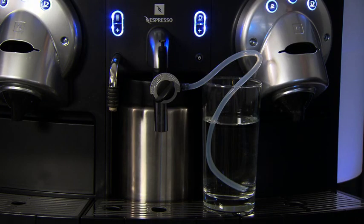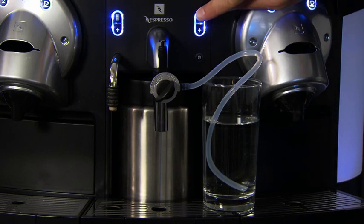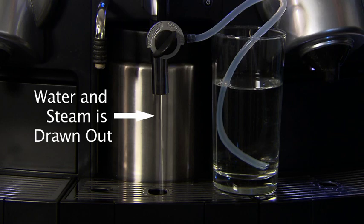To clean the plug-and-play device, put the rubber tube in eight ounces of water, activate the milk button, and draw water and steam through the device.